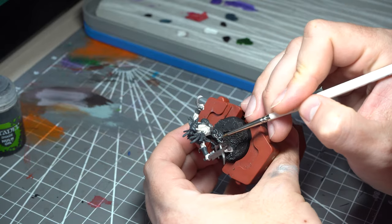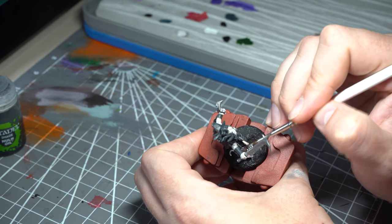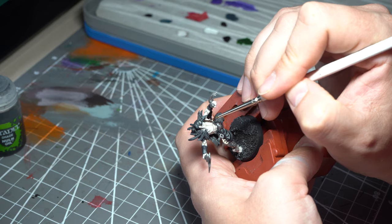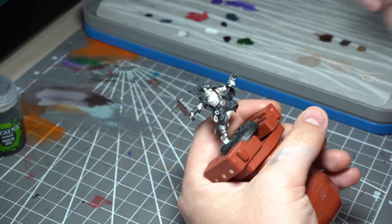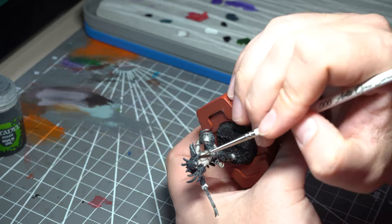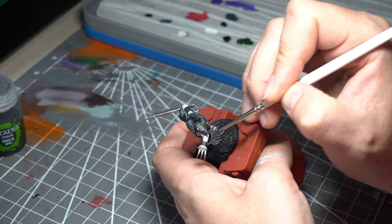Before the fun bit, we're going to add in the details. I've gone back to Rakkar Flesh to add in the little bone claw hanging from his belt. We're also going to use Rhinox Hide to start off the leather areas — the strap across his torso and his belt. Rhinox Hide is one of my favourite leather colours; it gives lovely coverage, you generally don't need to go too heavy with it, and it gives quite a nice tone into the shadows.